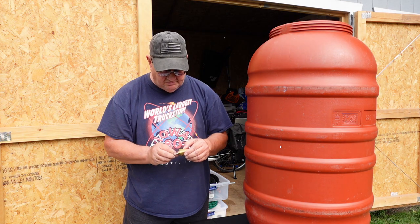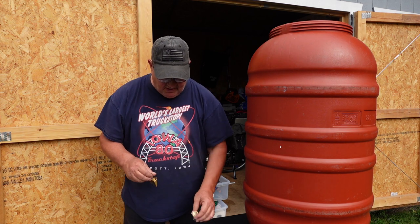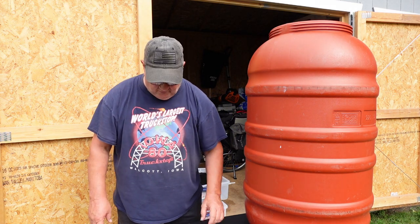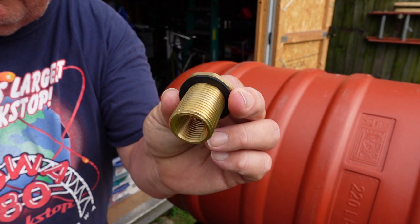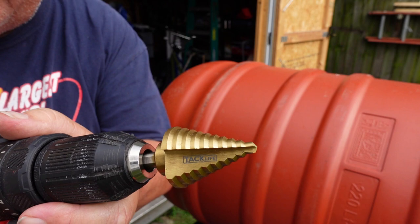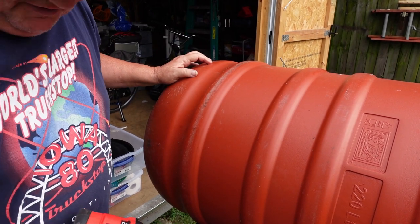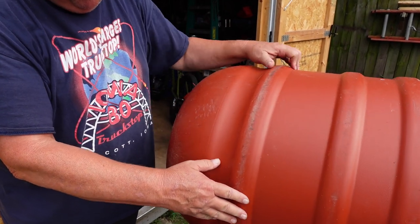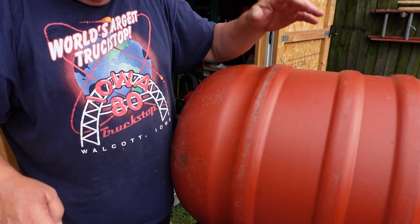I can probably do 1 inch — I'm going to test it and we'll see. So let me get set up here and get closer so you can see more of what I'm doing. This is the fitting I have to put through the barrel from the inside. This is the step bit I'm going to try to drill the right size hole with. This is the barrel I'm hoping not to mess up. I'm going to try to find a relatively flat area right in here — should be able to do it.